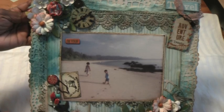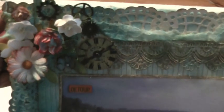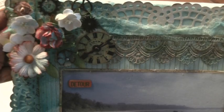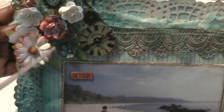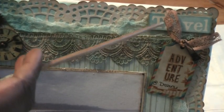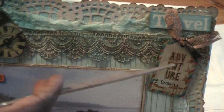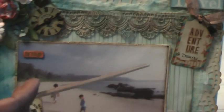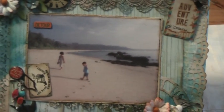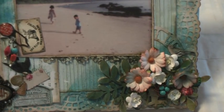Moving on to the embellishments: I used quite a lot of I Am Roses flowers, and then there are Tim Holtz gears and a Prima wooden clock — that arrangement is in the corner there. I also had some stuff in my stash which I believe is Kay and Company — a travel tag which I stamped with the word 'adventure.'